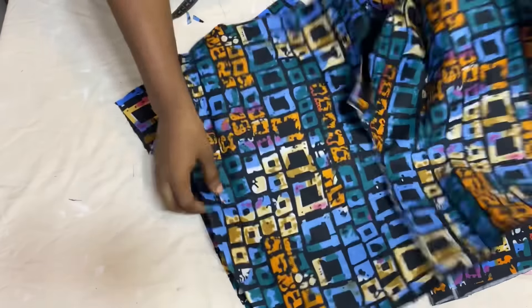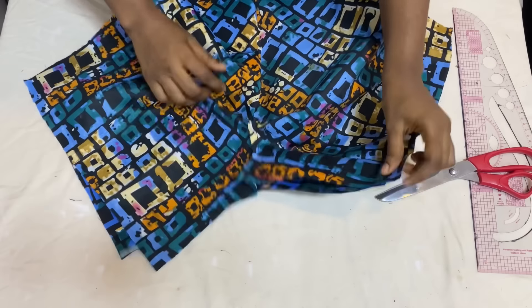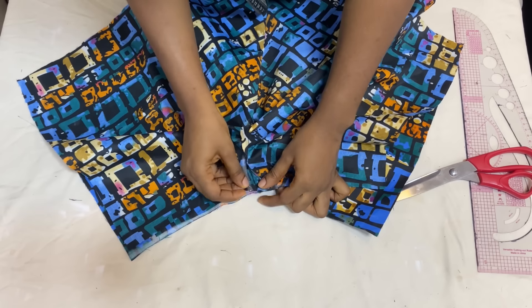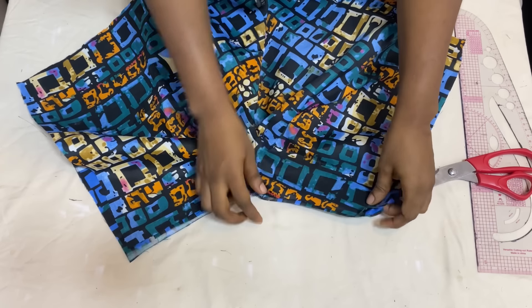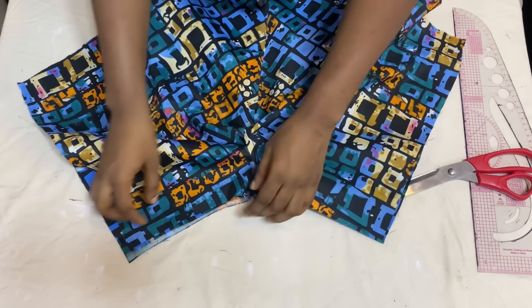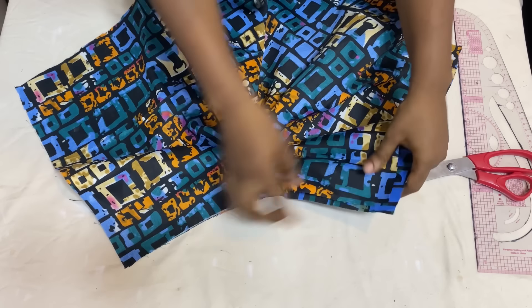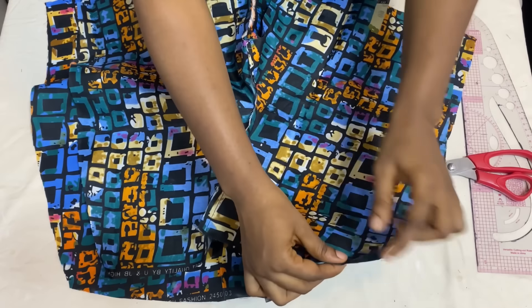After joining the front panels together, the next step is to join the front and back together. Start with the crotch — match the front and back crotch together, pin it down, then take it to the sewing machine and use 1 inch to join it together. Stitch all the way down starting from the center, then stitch all the way down on the other side as well. Then close up the sides of the pants using the 1-inch allowance.